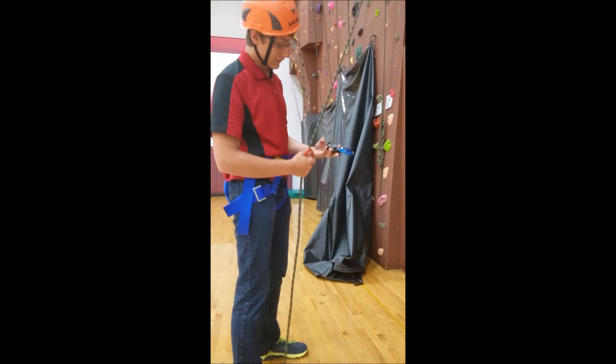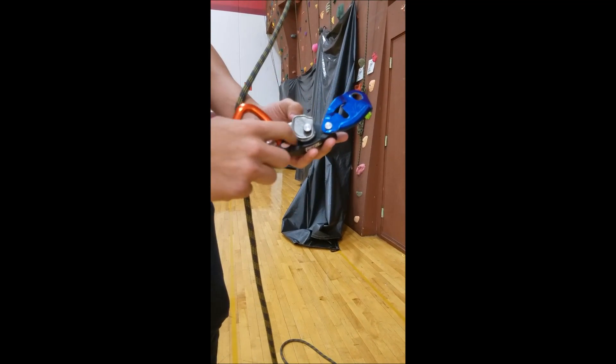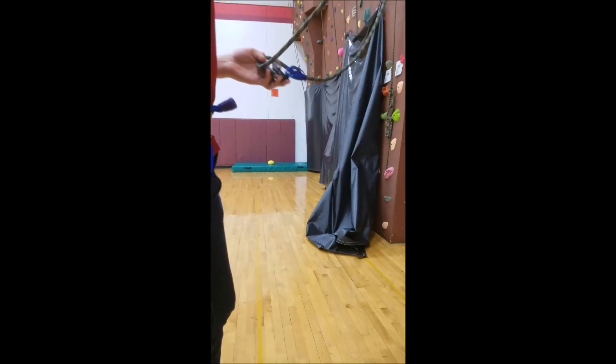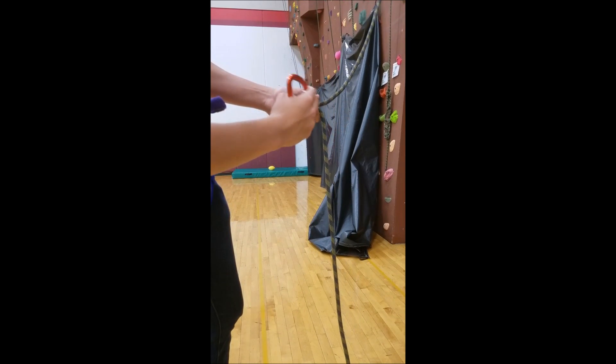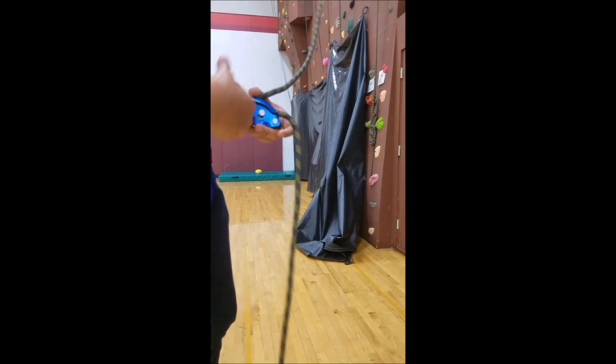You can open it up. You want to take the end of the rope — the part that's not going up to the top — and take it out the front like this, then close it. Then take your carabiner, put it in, and hook it to yourself.